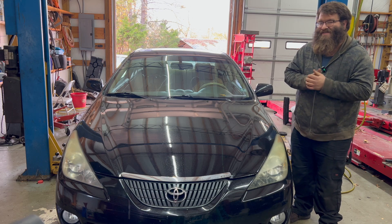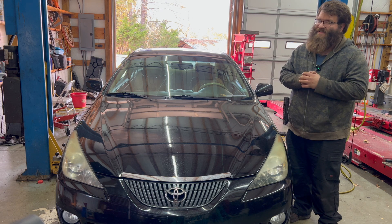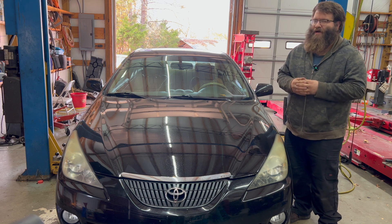Welcome back to another episode of Automotive Insight. Today we have a 2005 Toyota Solara with a 3.3 liter V6. The customer states a repetitive clicking sound while making a sharp left or right turn. So let's check it out.